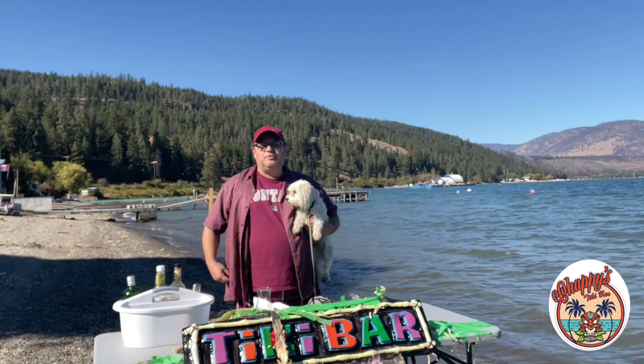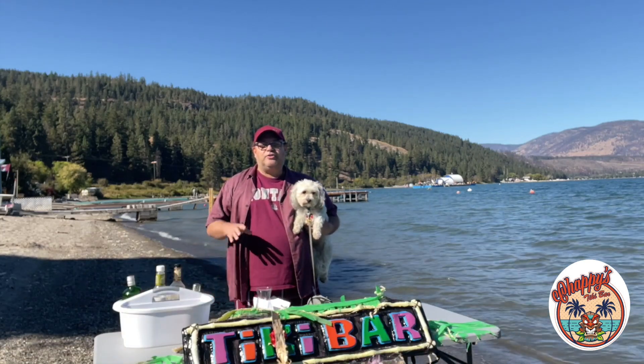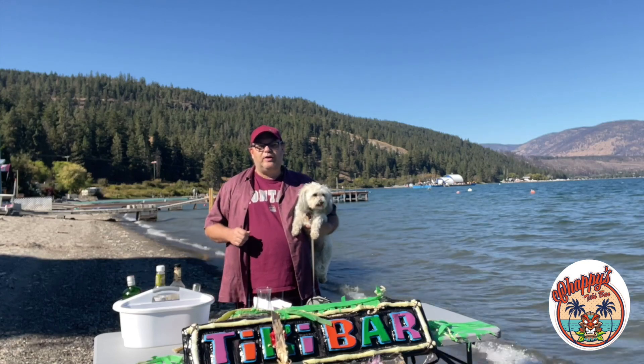Aloha! Welcome to Chappie's Tiki Bar. I'm Chappie and this is Badger. Don't worry, Mookie will be back next week. We're just going to make a quick drink.